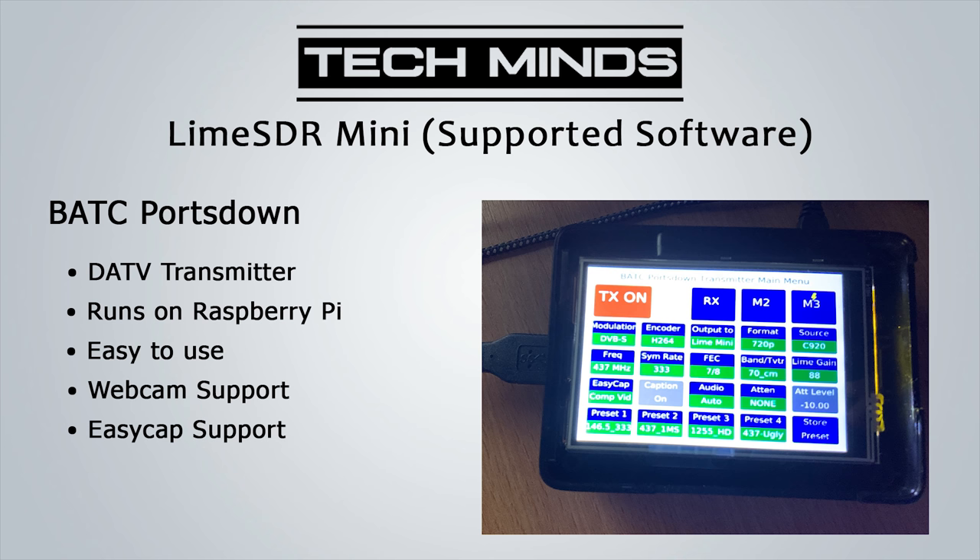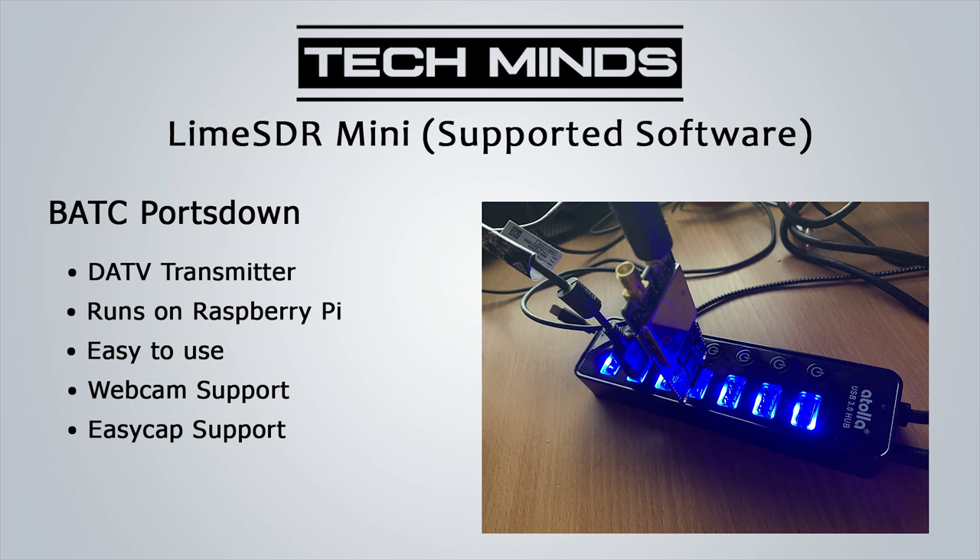Another supported piece of software is BATC Portsdown — the British Amateur Television Club Portsdown software. It allows you to create a DATV transmitter based on a Raspberry Pi. It's really easy to use: you can plug a webcam into it, use a Pi cam, or even use an EasyCAP video interface to input video directly via composite. I'll show you more about Portsdown in a later video.